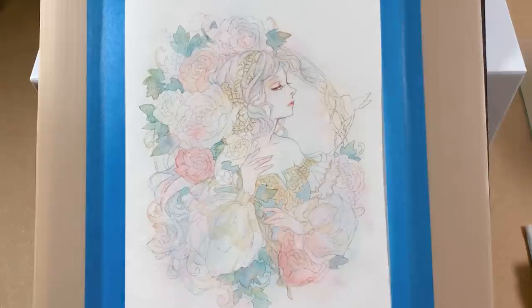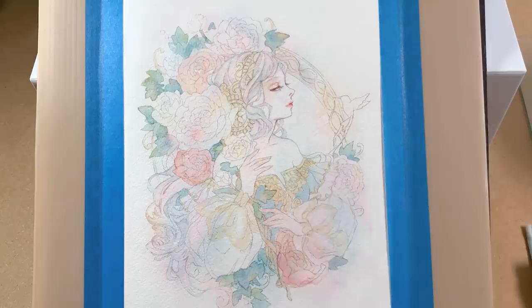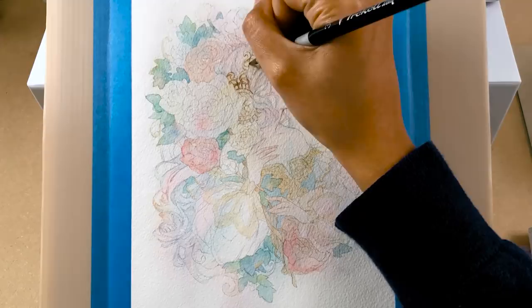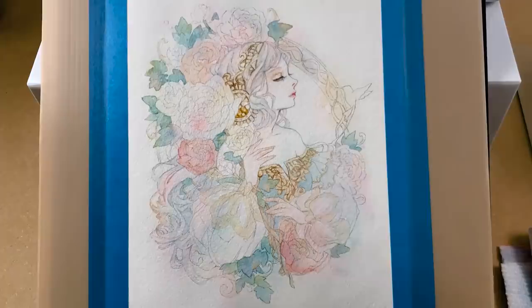Even so, there are times I'm not completely sure if my color combinations would actually work on paper, since most of the time it's difficult to correct mistakes in watercolor — you can't just paint over mistakes like in oils. So when I'm not sure what color to apply, I paint or edit it digitally.